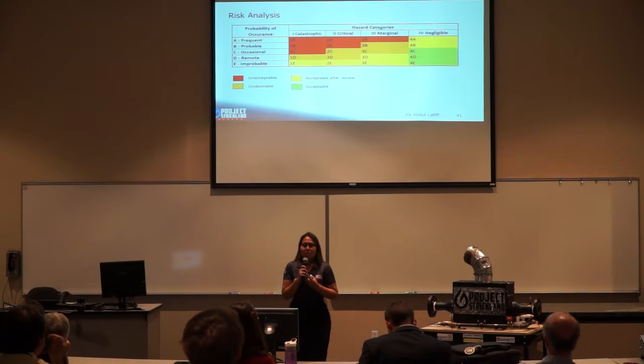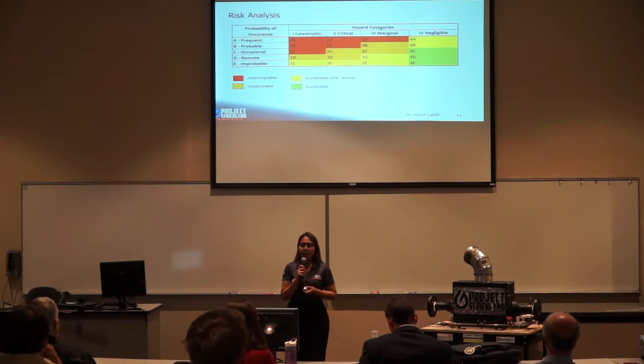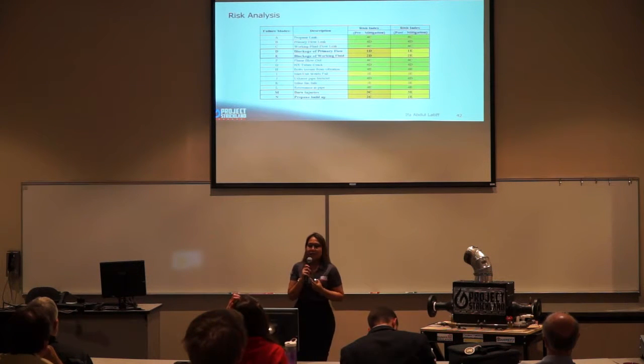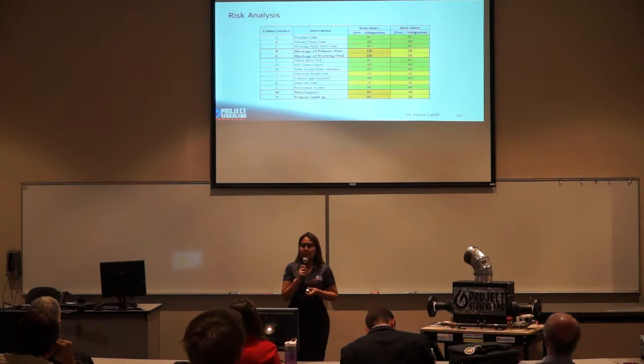The hazard matrix shown here displays the level of risk of the air heater system, with hazard categories ranging from catastrophic to negligible. From the failure mode analysis, risks D, E, M, and N were identified as undesirable risk levels that needed to be mitigated.